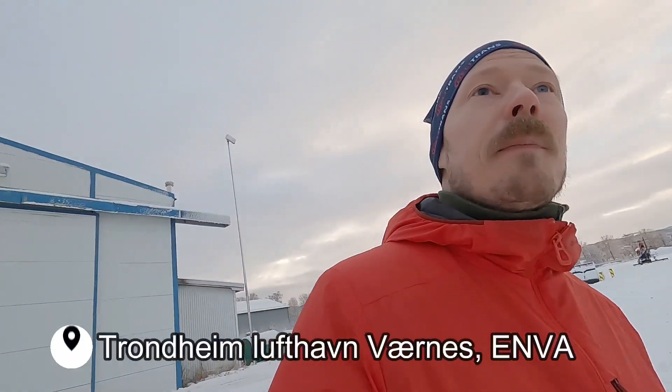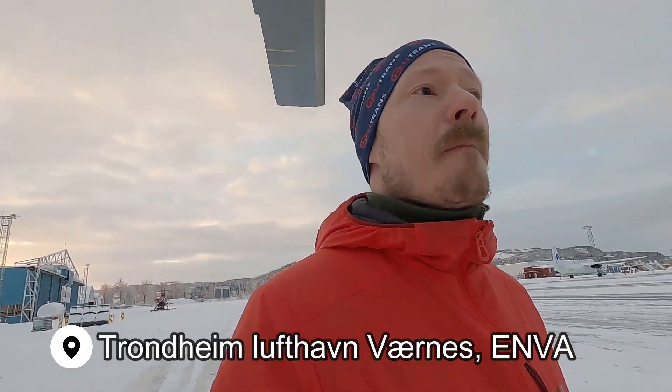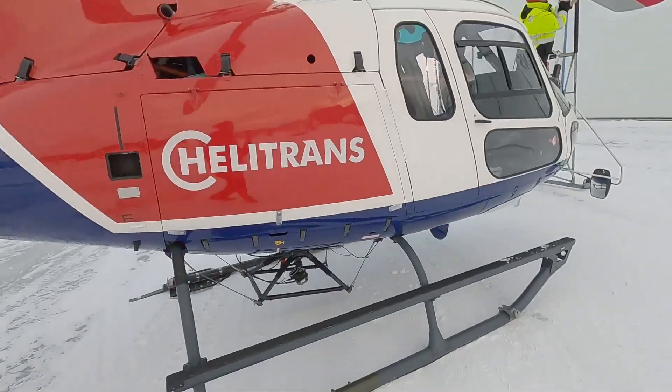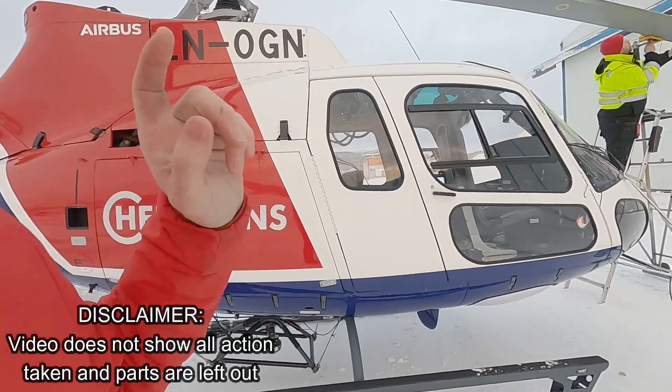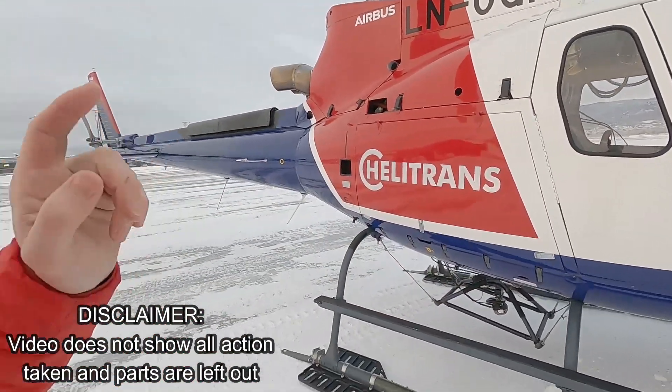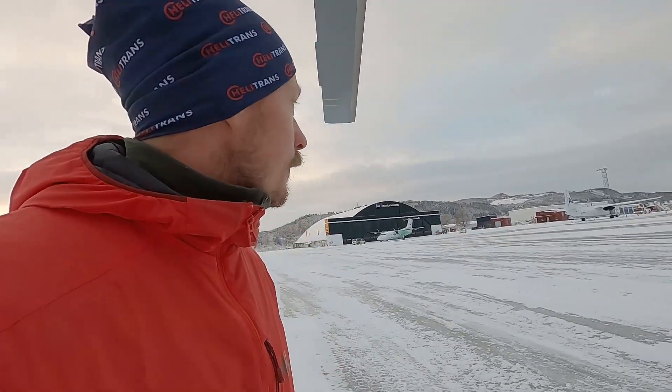We're back at Varna's today. We're going to do the track and balance and the maintenance checks on this helicopter. This has been fresh out of a 600-hour maintenance. This is the H125 B3E, equivalent to the AS350 B3E — different names for the same aircraft.